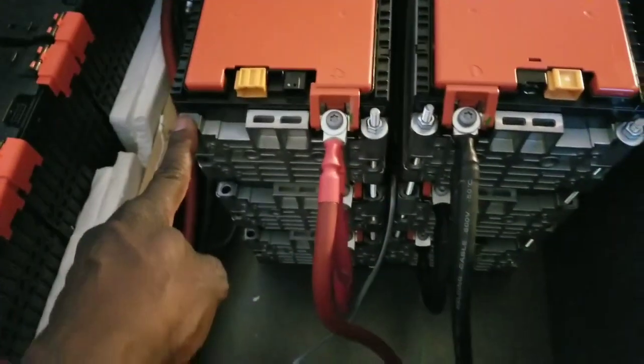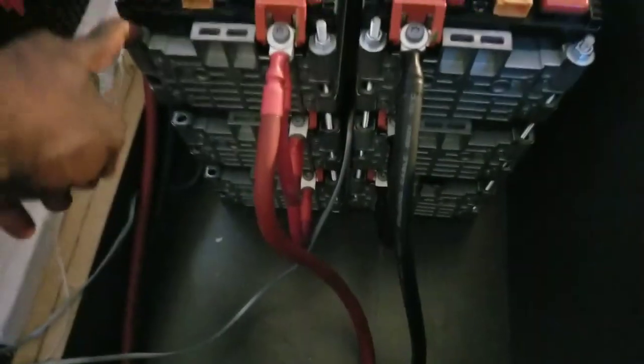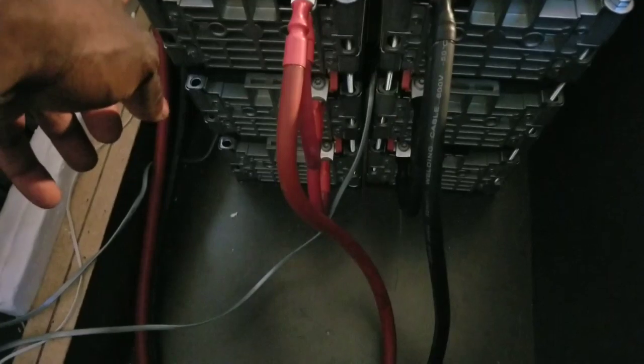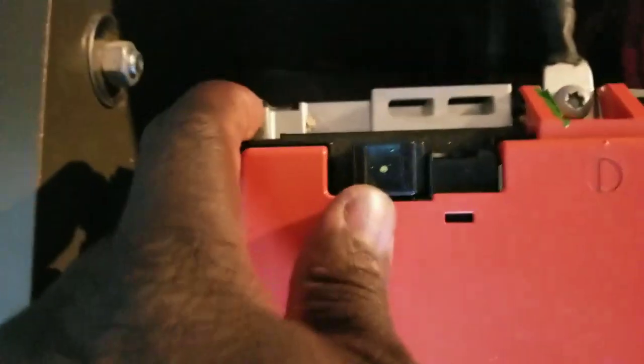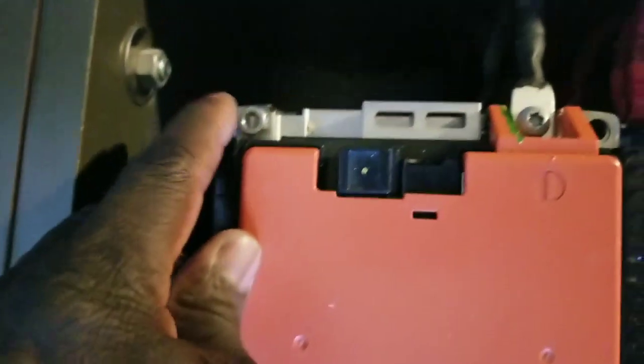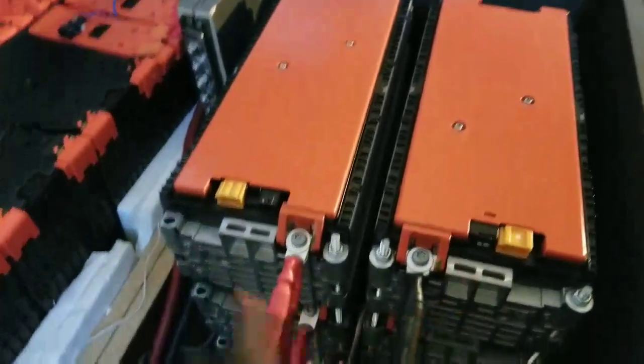I didn't complete this side because I wasn't sure if I was done with it. I have to put one more rod here — I ran out of rod, but I already bought a long 10-foot one. You can see at the back there's one here and one missing, because I tried to balance it crisscross. This pack is complete with all the rods in it.